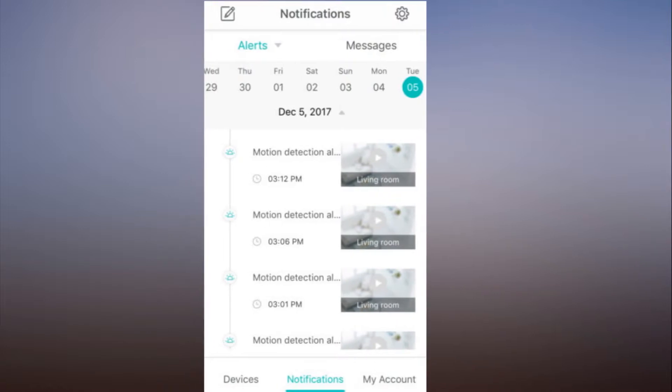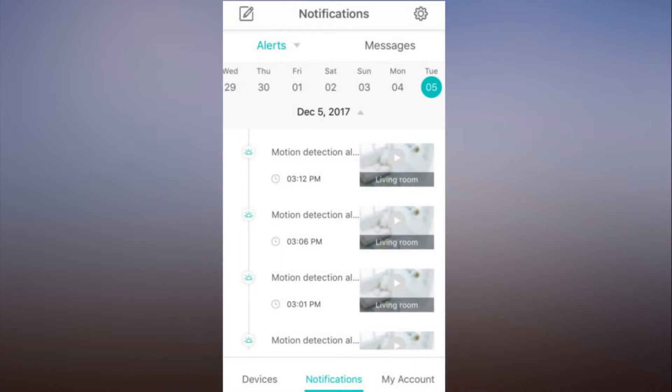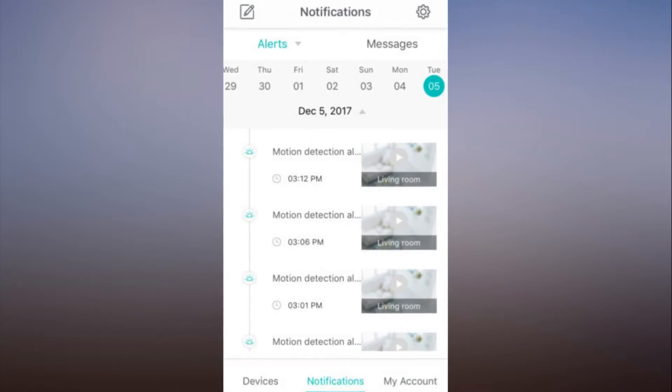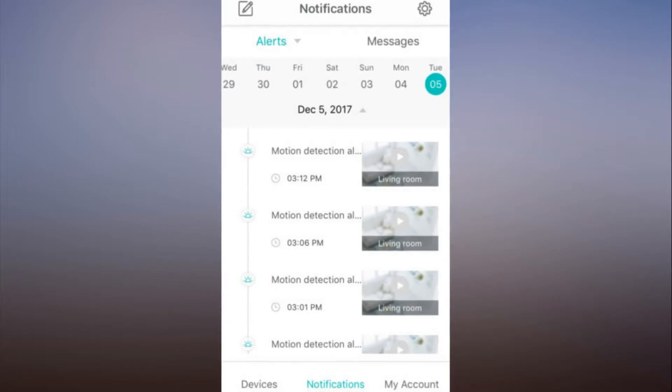Motion and sound detection alerts can be turned on and off with simple toggle switches in the settings menu. At the same time, you can select the sensitivity level for each — low, medium, or high. I found the middle setting to be the sweet spot, and I received notifications pretty instantaneously when Wyze Cam picked up movement or sound.